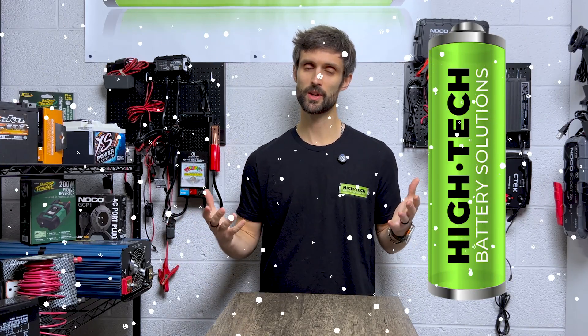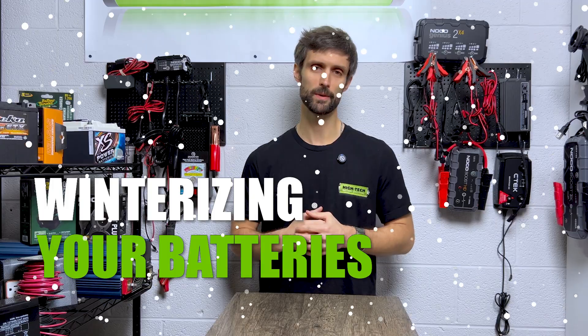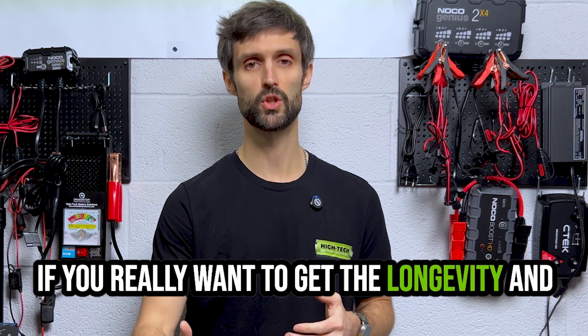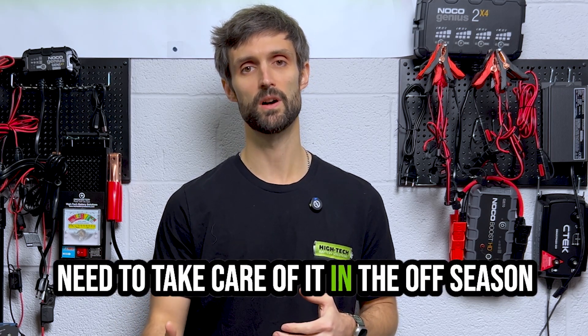Hey guys, my name is Richard Price. I'm with a company called Hitech Battery and today we're going to be talking about winterizing your batteries. Why winterize your batteries? It's important to protect the investment of the battery. If you really want to get the longevity and the lifespan out of the battery, then you need to take care of it in the off season.